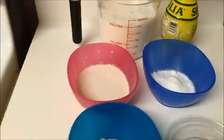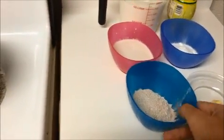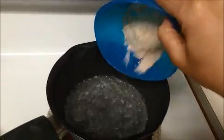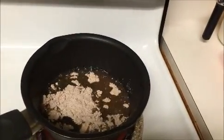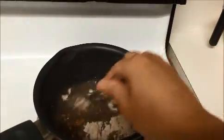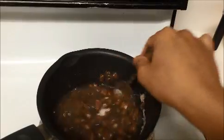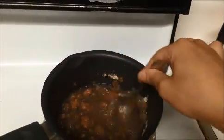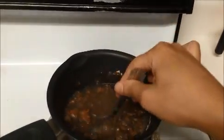Let us see how to prepare this ragi milkshake. First, I am going to put two tablespoons of ragi flour into hot water. Mix it well — stir continuously until it gets slightly thick. Stirring continuously is important so the lumps will go away.